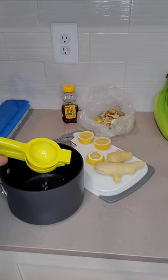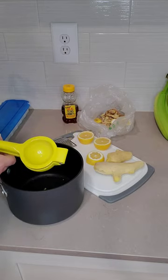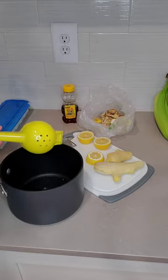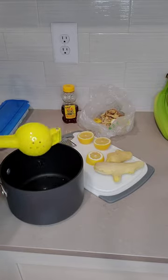What I love about this tea is the lemon and ginger together pack vitamin C, antioxidants, and fiber that can help with inflammation, nausea, and digestion. And honey is a natural cough suppressant.